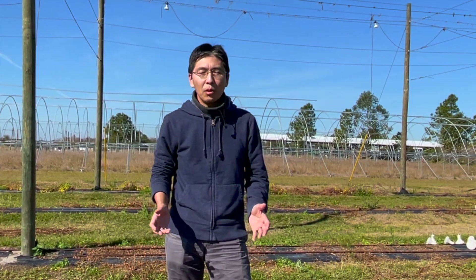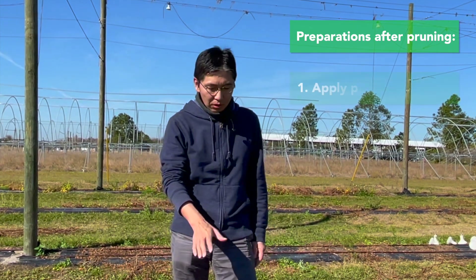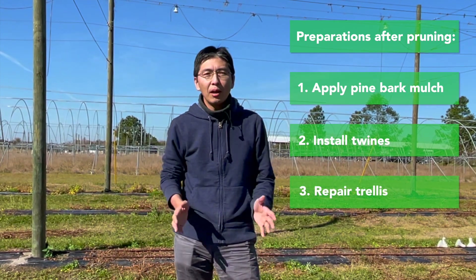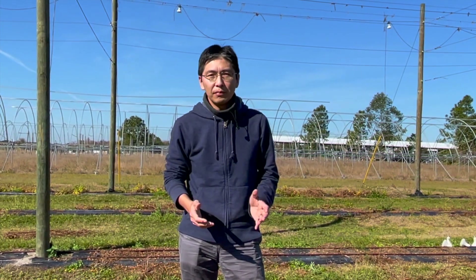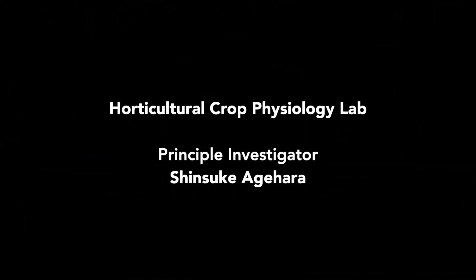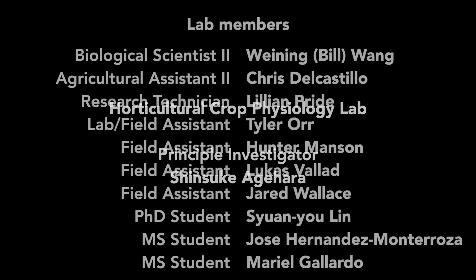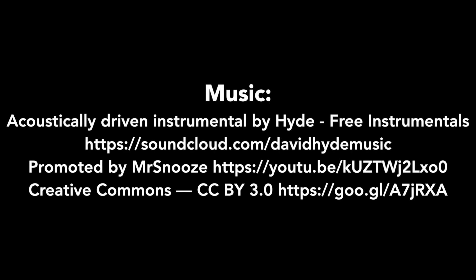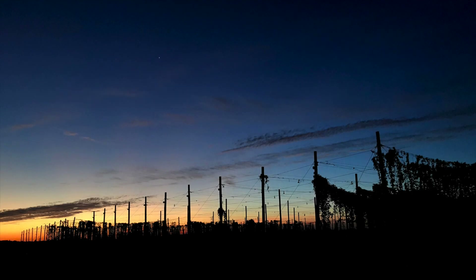After the pruning, we still have a couple more things to do for the field preparation. We have to put new pine bark around the hill. We have to install new twines. We have to repair the trellis. And we have about a month — the new growth will start in mid-February. So before that, we will get everything prepared and we will start a new season again. We'll see you on the next one.